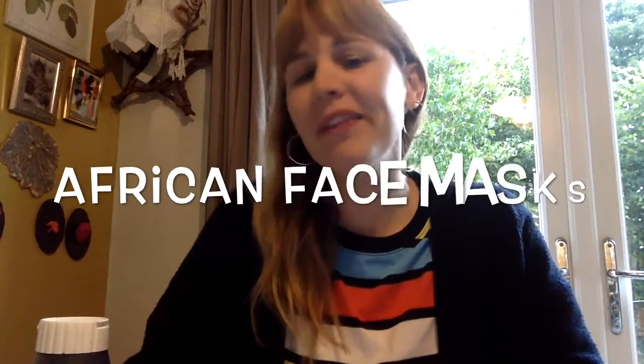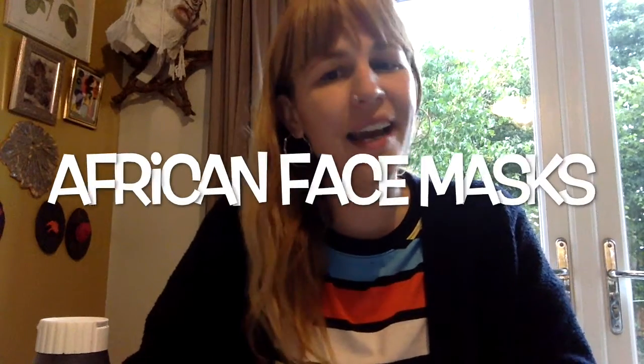Hi, hello, welcome. Thank you once again for joining me. I am Bev from Inquell and today marks the beginning of Black History Month.